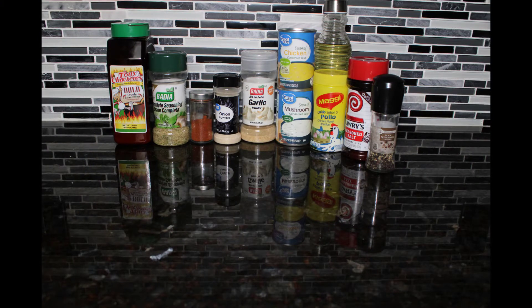For this meal you're going to need some Creole seasoning, complete seasoning, paprika, onion powder, garlic powder, cream of mushroom, cream of chicken, chicken bouillon, oil, seasoning salt of your choice, and black pepper.